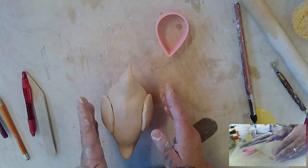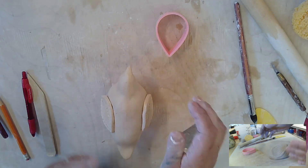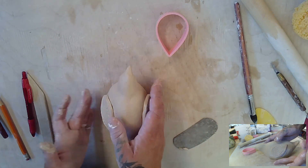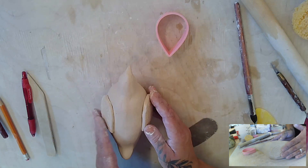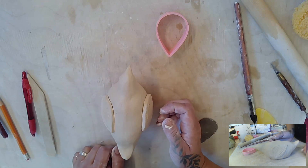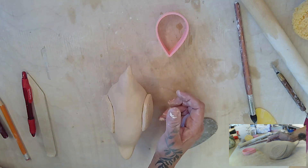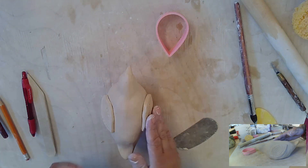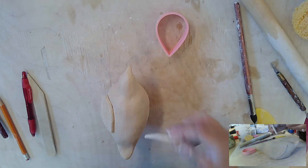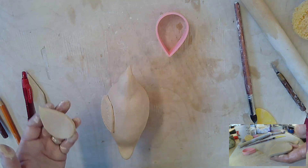Be careful not to touch the texture too much because you don't want the texture to go away, and you want to make sure it's on there. Tap it down gently. Now I'm going to do the other side.